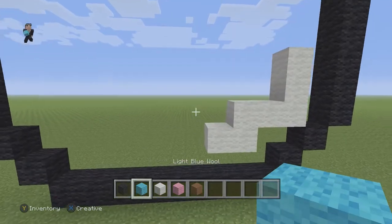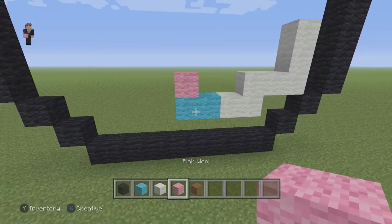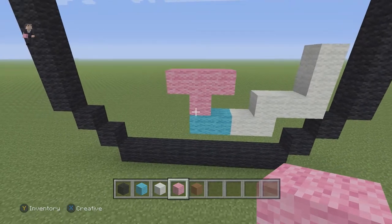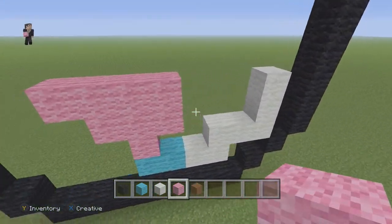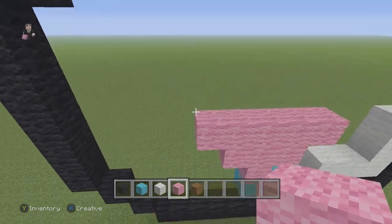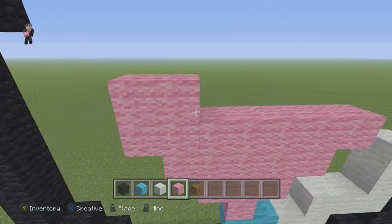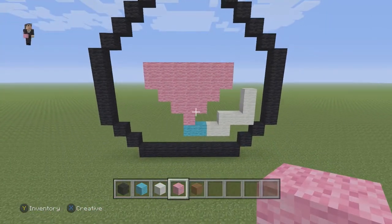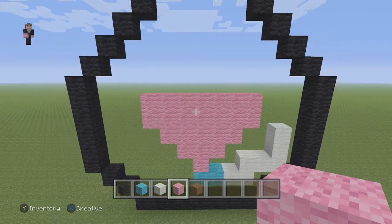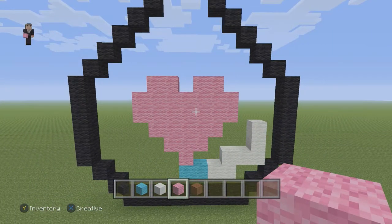Now we're going to start doing the heart. For the heart, we're going to grab our light blue wool and place two light blue wools going to the left, and then place a pink wool. Above this pink wool, we're going to do a row of three, then above that a row of five — four on the left and then our fifth block on the right. And now we're going to do two rows of seven across the top. Then on the top, we're going to place two pink wools, skip a space, and two pink wools. So that's going to be our heart for our love potion.